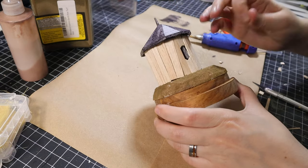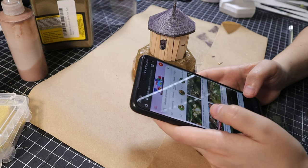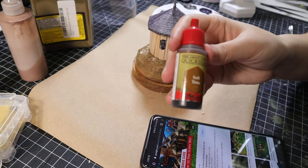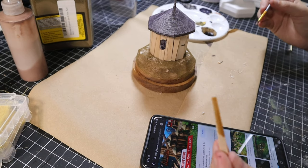Once all the wood slats were attached, I had to do some research. I asked the Google Gods what color the beehives were, and they replied: Army Painter's Soft Tone Wash. Luckily, I had that on hand.